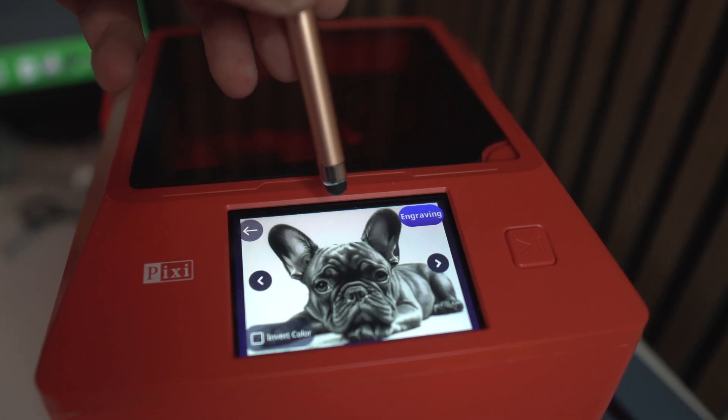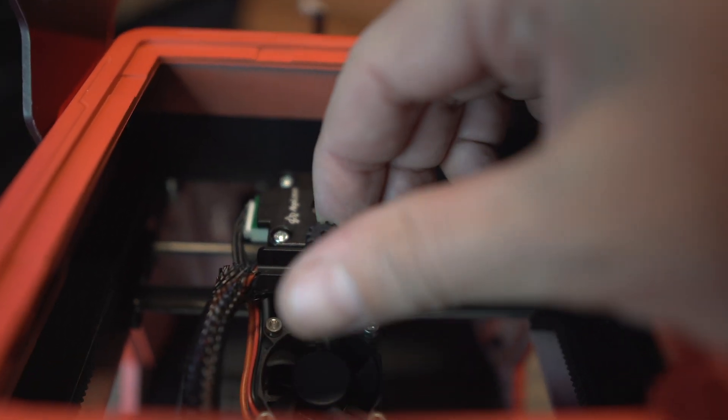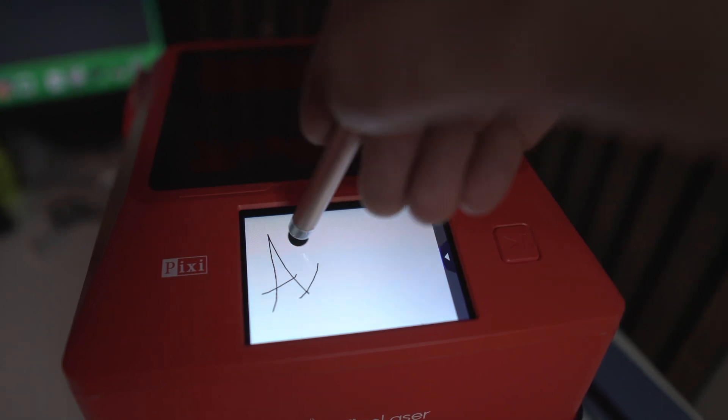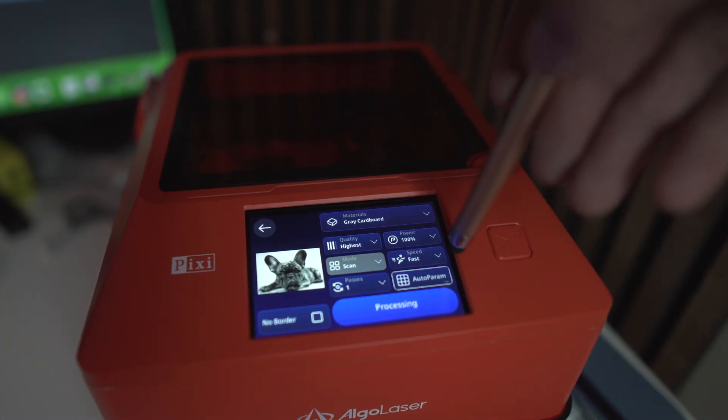Unboxing and setup was like nothing — just take it out of the box, put it on the desk. There's just an electricity plug and some calibration. You need to focus the laser using a small hammer and roll the knob on top by opening the lid, and you're good to go. You choose material from the OS, navigate through the many models and start engraving right on the spot. Something I loved was that all the settings for materials are already inside, so you just choose the material you want to engrave and the machine knows exactly what settings to use.